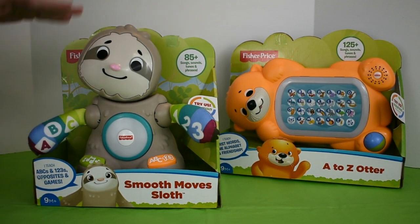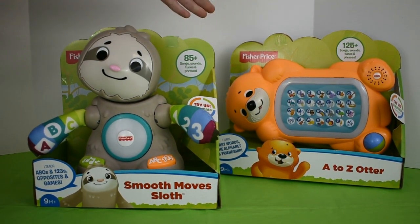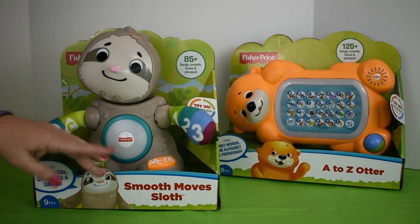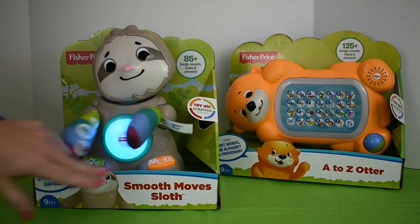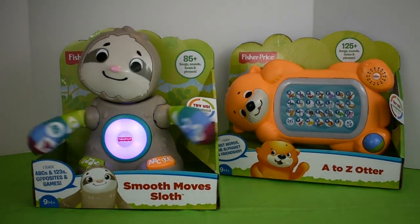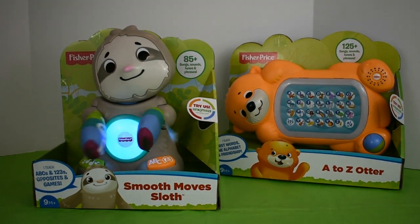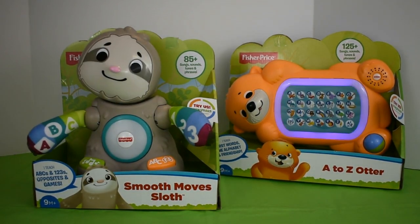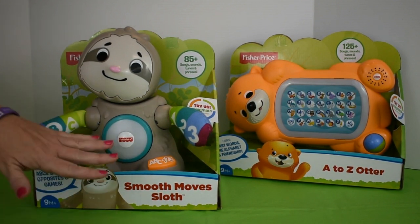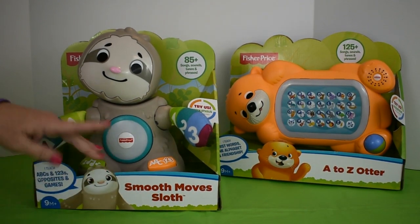The selling point is he is a linkable. So if you have other linkables, such as this otter, they will link and sync so they can play and learn together. In addition to the sloth and the otter, there's also a hedgehog, a moose, and a llama.